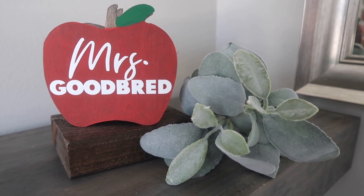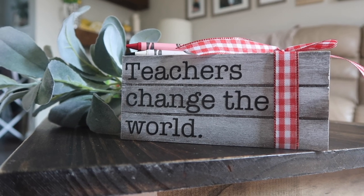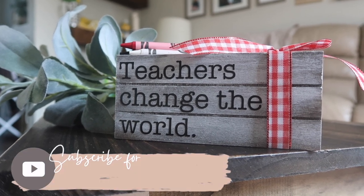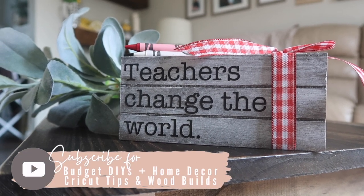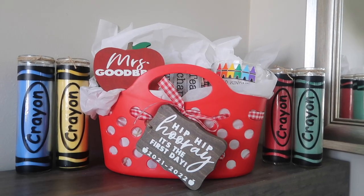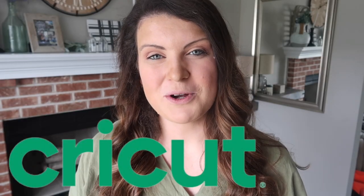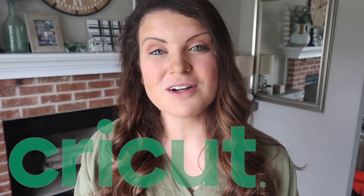Thanks so much for watching and let me know your favorite projects down in the comments. Also make sure you're subscribed because I am doing a full classroom makeover for my mom — it's going to be a surprise. It'll be a huge thank you to her before the 2021 school year starts. A huge thank you to Cricut for partnering with me on today's video. And if you are a teacher, a huge thank you to you for all that you do year in and year out. I know sometimes it can be a thankless job, but you are appreciated. Thanks again for watching and I'll catch you guys in the next one.